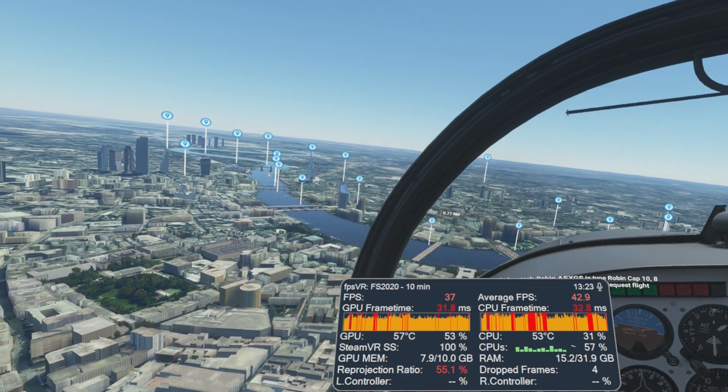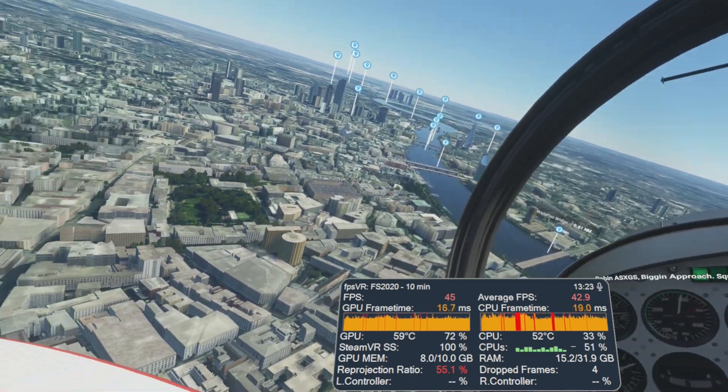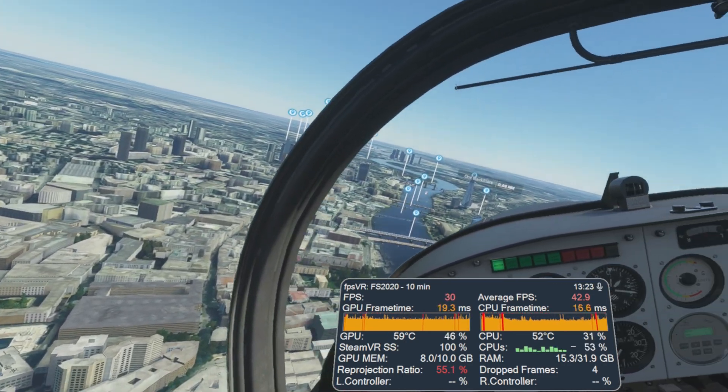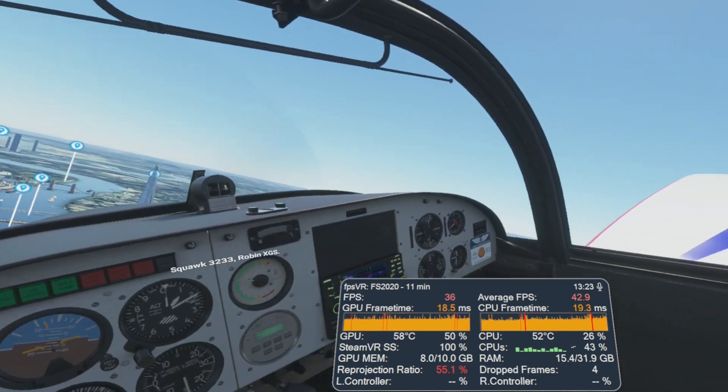So what happens if your PC is not able to maintain those frame timings at your ideal frame rate? Generally you'll get dropped frames, meaning the frame wasn't finished rendering by the time it was required and was basically thrown away. This manifests as stutters and judders in game.